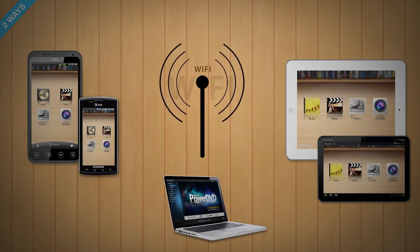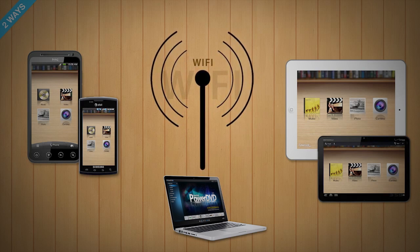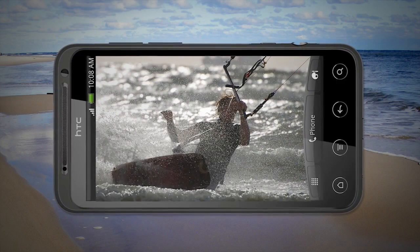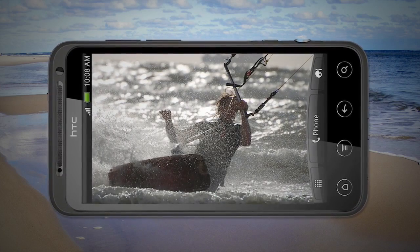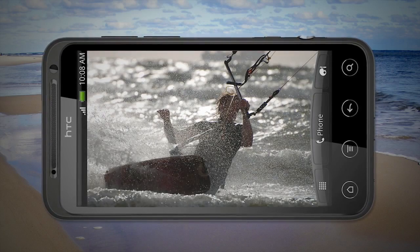Before you start, make sure you connect your mobile devices to the same Wi-Fi network. Now you're ready to enjoy great photos and videos taken with your Android phone on larger screens such as your iPad or Android tablets.